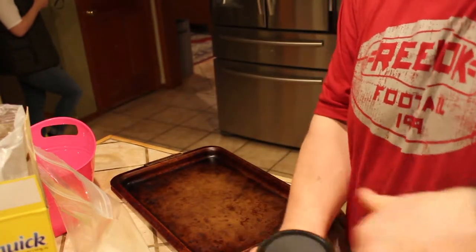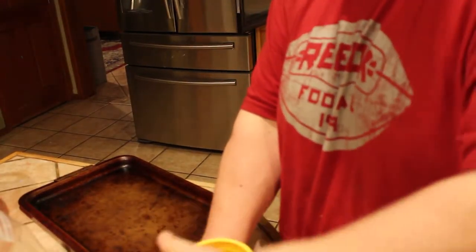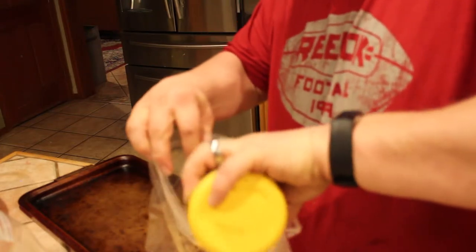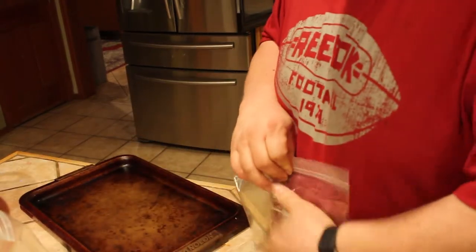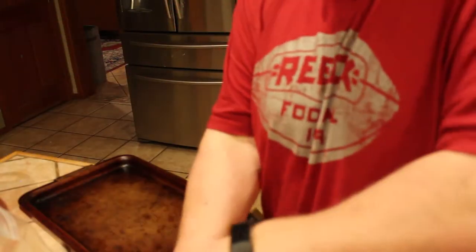So instead of doing an egg wash, we actually soaked these overnight in buttermilk, just to see how that kind of turns out.